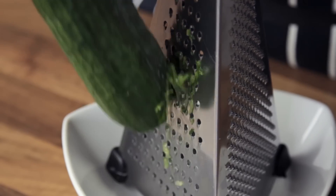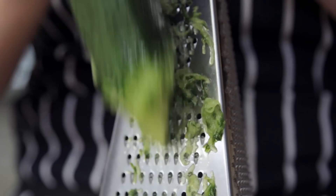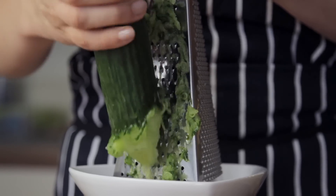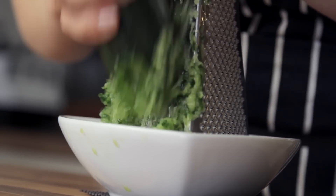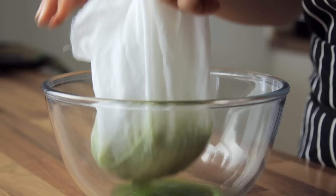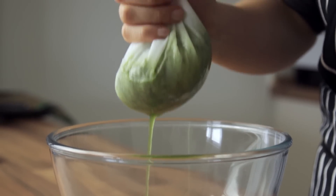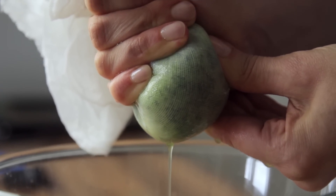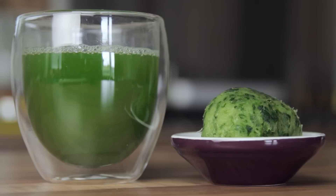Move on by finely grating the cucumber using a box grater, or any other grater you have. You don't want to completely lose the texture of the cucumber, so be careful not to grate it too finely. Now we need to strain the grated cucumber. To do this, place it into a clean kitchen towel or a muslin cloth, and squeeze it as much as you can. You basically want to end up with a completely dry bowl of grated cucumber, as you can see here.